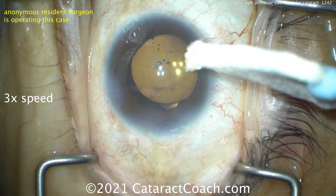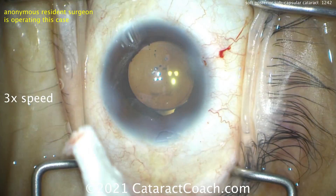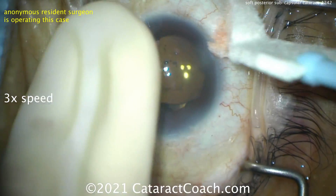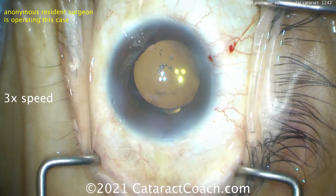At the end of this case, take your video, watch it, study it at home, and make notes — what could I have done better? That's how you learn. Thanks for watching these videos, and remember to go to cataractcoach.com and sign up for a free daily email. We'll send you an email every day with a great video like this and other surgical pearls that'll make you a better surgeon.